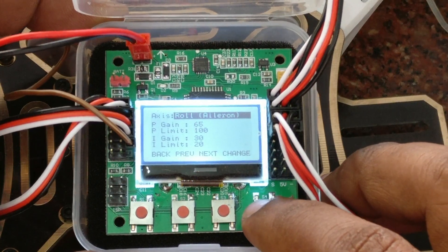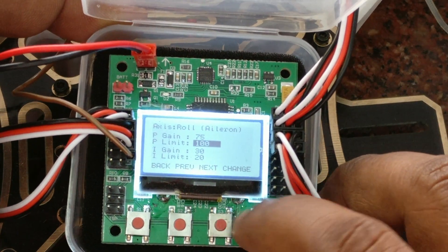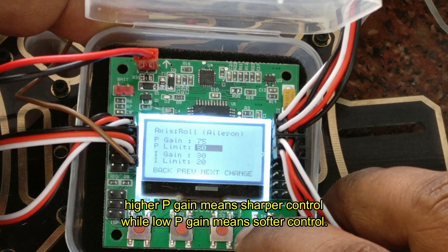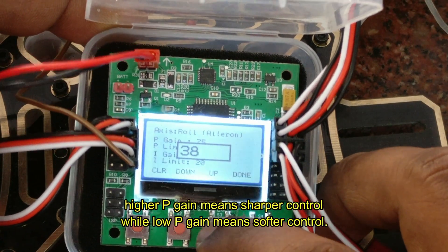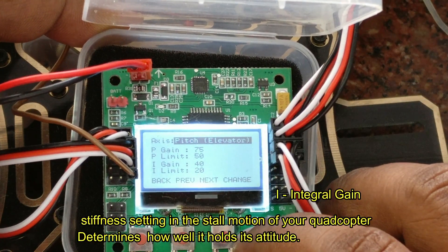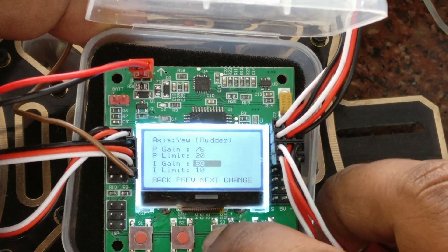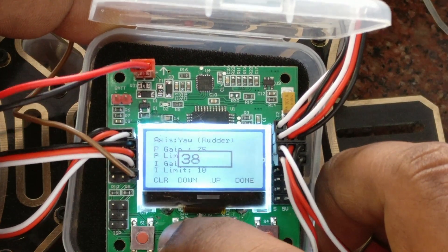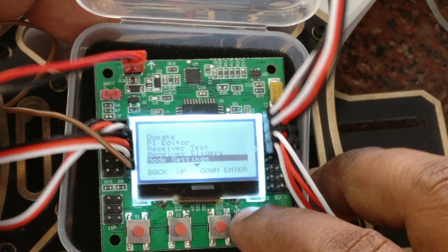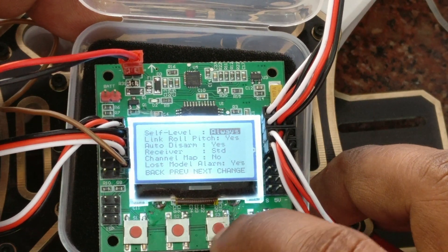Now go to the PA settings. Here you have to set the P gain and I gain for aileron, elevator, and rudder. P gain is the proportional gain — that is the sensitivity and responsiveness setting. Higher P means sharper control and lower P means softer control. I is the integral gain — that is the stiffness setting, how well it holds the attitude. According to the display settings shown, set the PA settings for all three: aileron, elevator, and rudder. Once PA setting is done, go to mode setting and set the self-level to always. This is the only setting done here — self-level to always.